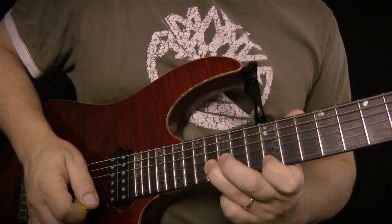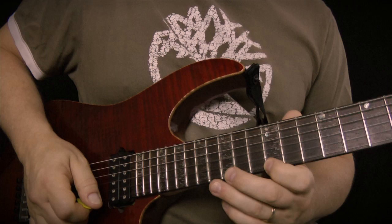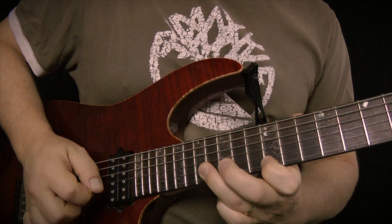Okay, so the pedal tone technique that I'm talking about is a pluck and a pick and a hammer, and a pluck and a pick and a hammer. So all we're doing is moving that around — this note stays static.